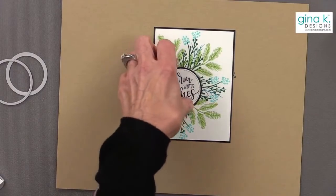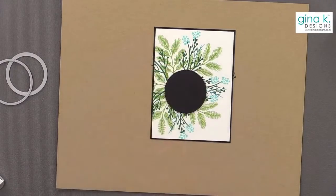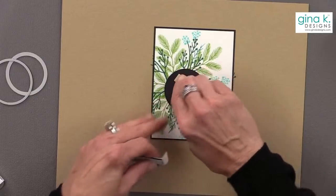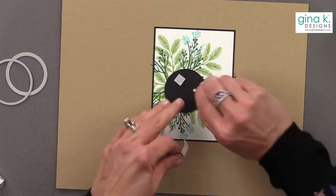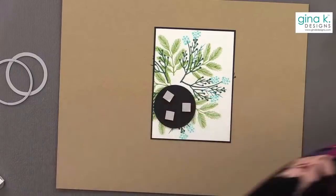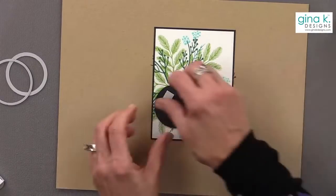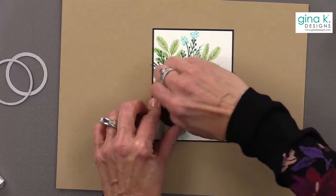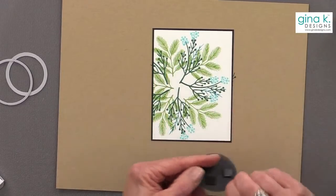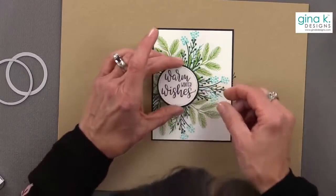Should we use foam squares again? Let's do it — I've got foam squares all over, might as well use them. The simplicity of these cards is great — you can really knock out quite a few. It's only SIP and I've already made two cards.